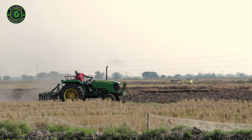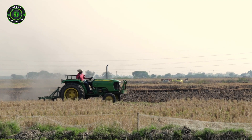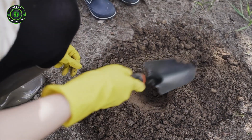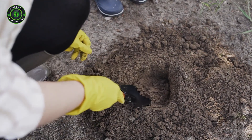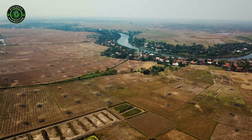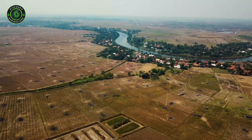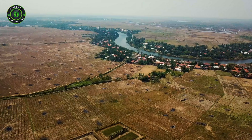Greetings to fellow farmers and gardeners. We are well aware of how important soil testing is, yet the hassle of traveling to distant districts and the financial burden often deters us. But worry not — in this video, we are breaking down these barriers, allowing you to perform soil testing right from your village without spending a single rupee.